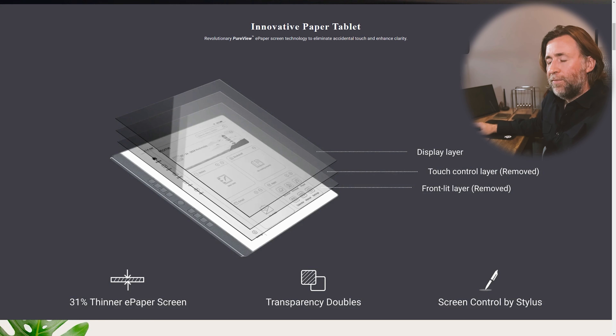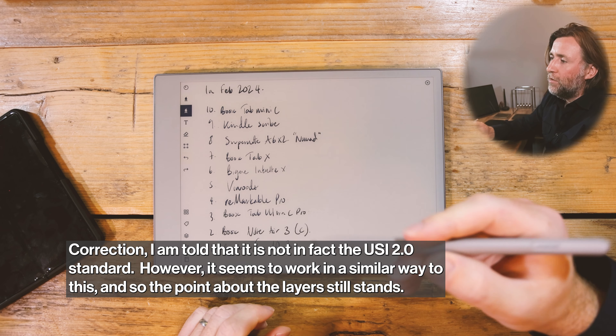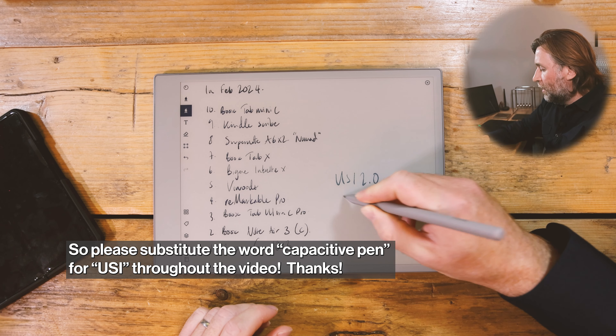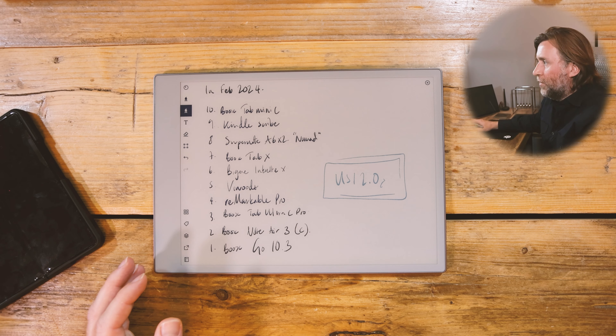They've taken out the touch layer. Now, remarkably in this tablet right here, they've taken out the EMR layer. Now they've taken out the EMR layer, meaning that they can use instead the USI 2.0 standard, which is not a bad standard — nothing wrong with that. But it is not for me as accurate as the EMR pen is. It's not as pleasurable to use as well.